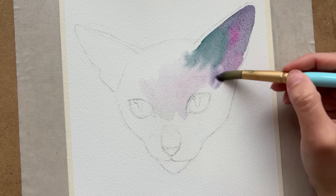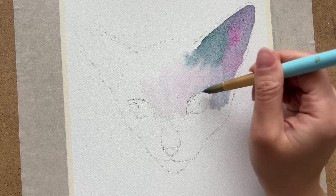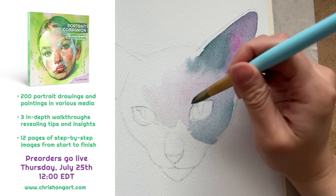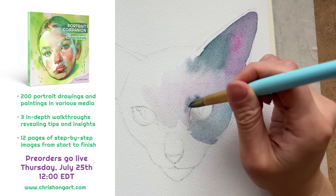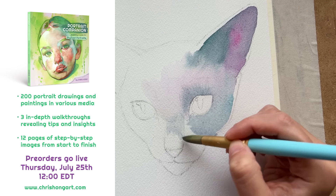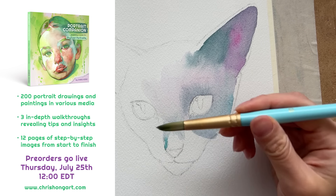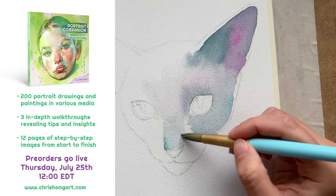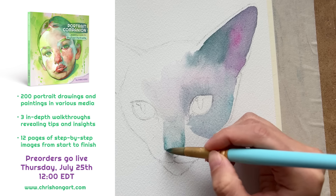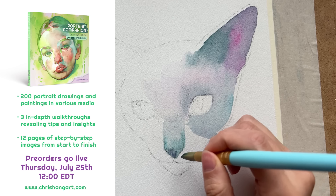I'm happy to officially announce here on YouTube that I'm publishing a portrait art book. It's titled Portrait Companion: A Gallery and Guide for Stylized Portraits. This book is part gallery, featuring 200 of my favorite portrait drawings and paintings from 2017 to 2024, and the guide section features three in-depth portrait process walkthroughs along with 12 pages of step-by-step images from start to finish. Portrait Companion will be up for pre-orders on my website on Thursday, July 25th at noon Eastern Standard Time, with early bird discounts and exclusive bundles, so don't forget to mark your calendars.